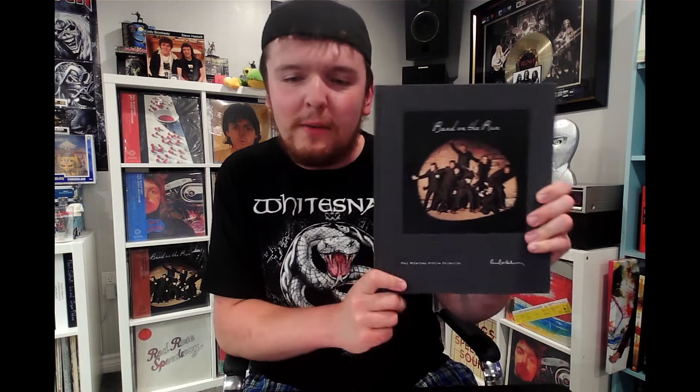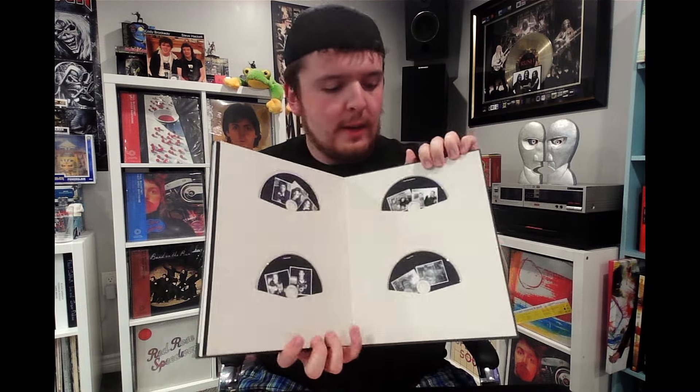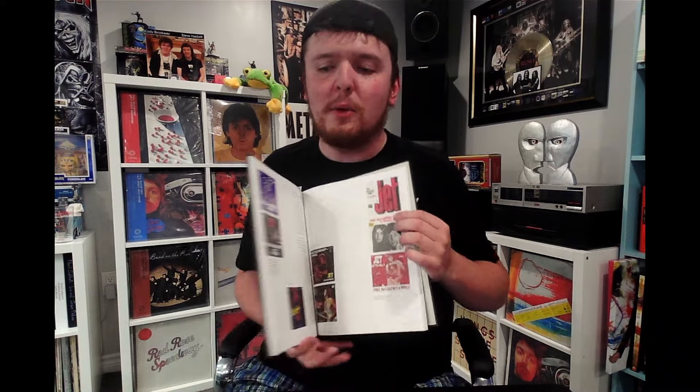This was actually recorded at Abbey Road Studios in August of 1974, and like I just mentioned, the film didn't get released for another million years after that — until 2010, as part of an archival reissue set of Band on the Run. That set included all the CDs and the full film, but they didn't remaster the audio, so that's what they're finally doing 14 years later.